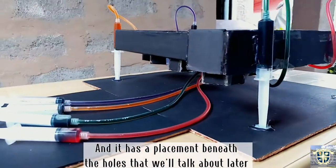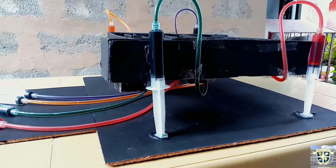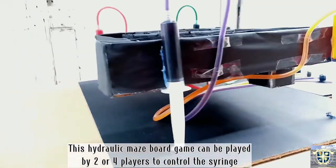There is a placement beneath the holes that we will talk about later. This hydraulic maze board game can be played by two or four players to control the syringe.